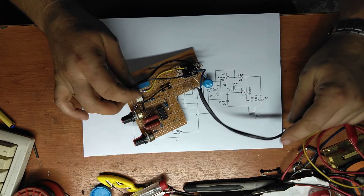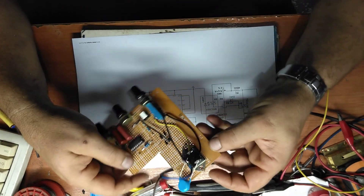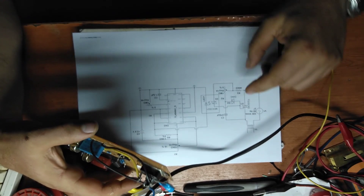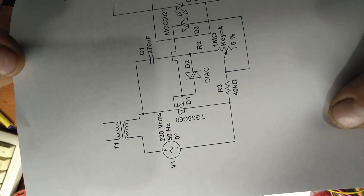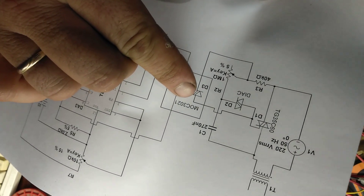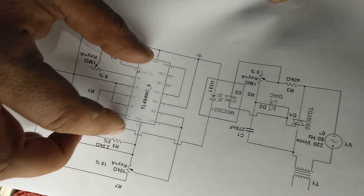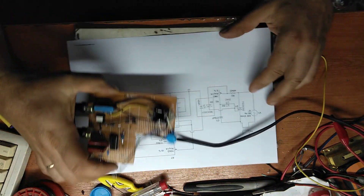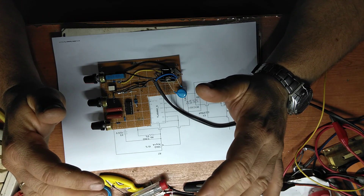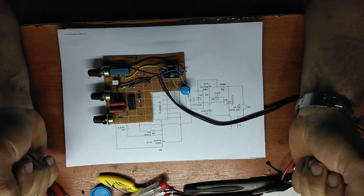First of all, let's see the circuit. The circuit is very, very simple. It has a very big triac, the TG35C60. The opto-triac MOC3021. And the pulse modulation chip, the TL494. Very basic, very simple, with no microcontrollers — no need to know. Everything is analog. It's easy to replace.